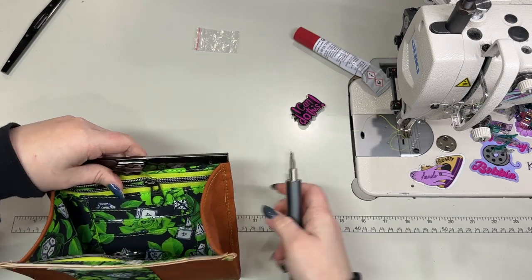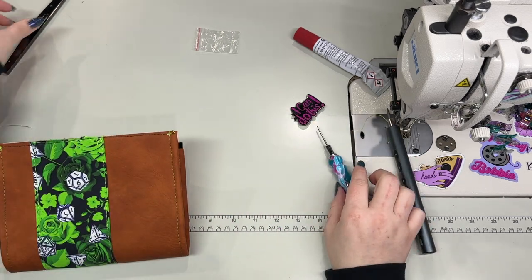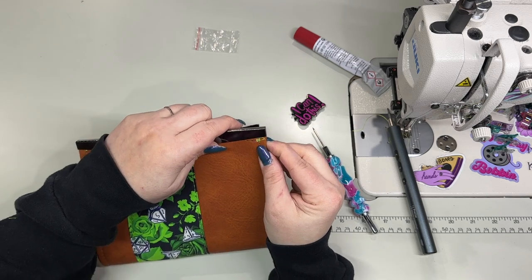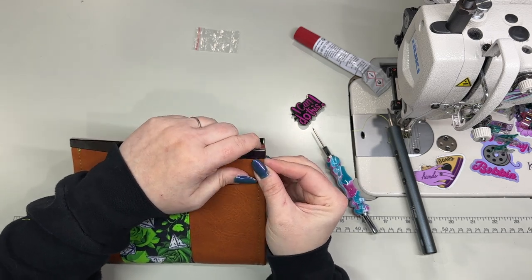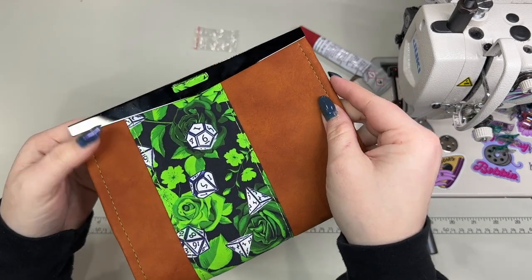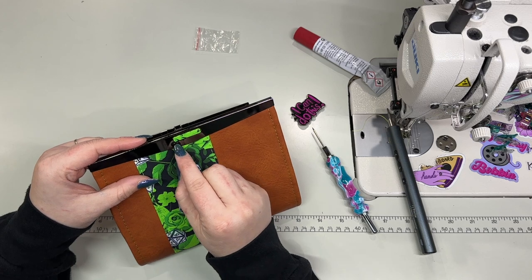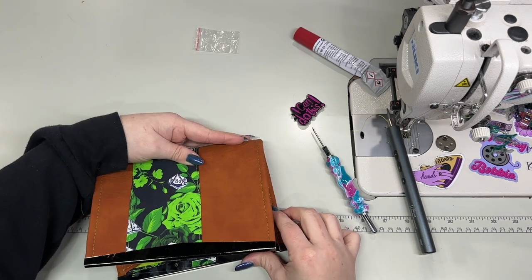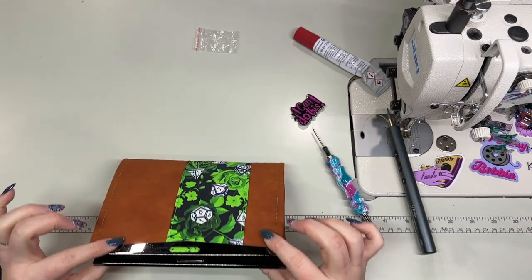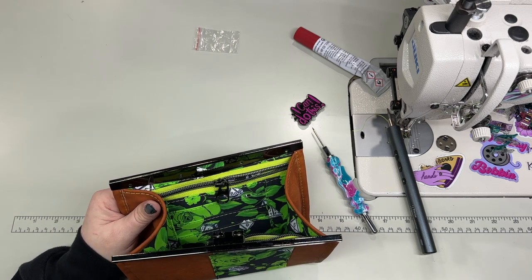That is on there very securely. Now comes the fun part — cutting a ton of holes in this. So I'm lining it up. One of the main reasons I designed this wallet frame to have this really long piece under here is so that there's more fabric underneath the bar clasp. Usually there's like a little tiny bit, an eighth of an inch. But you can see here it's pretty close to the zipper. I'm going to be addicted to making these now. If I weren't filming, this would have taken probably an hour at most.